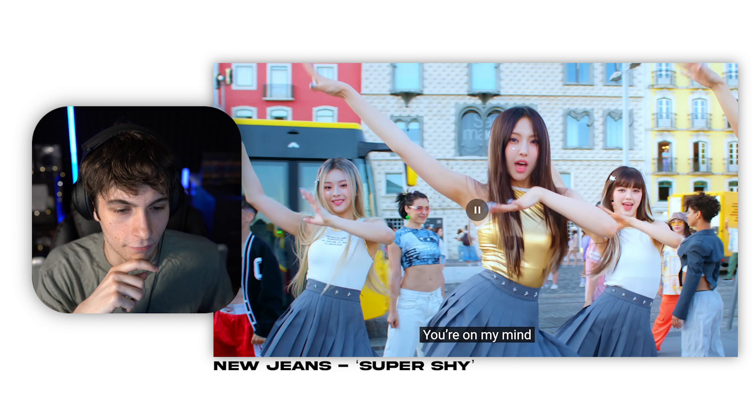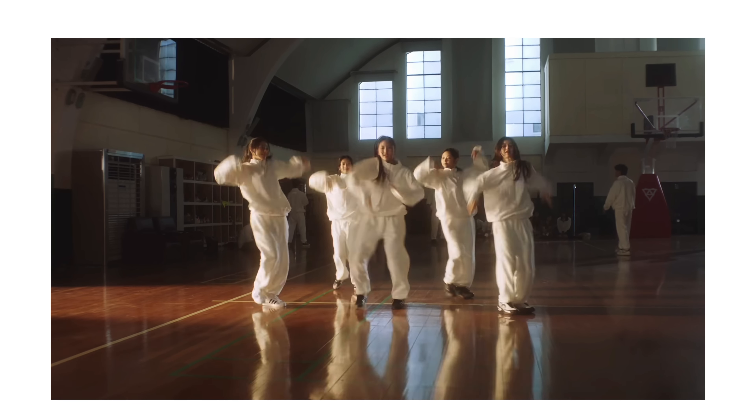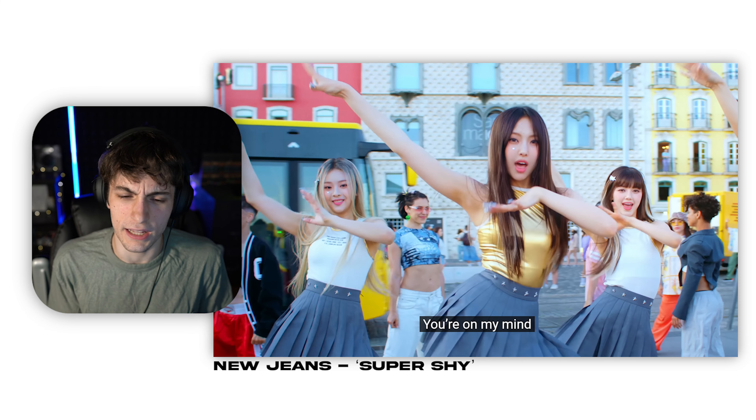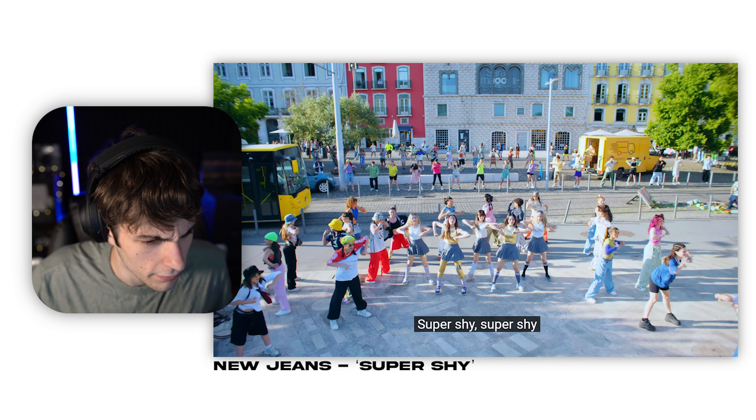I cannot get over the vocals of New Jeans. When I heard 'Ditto' for the first time, oh my god, I was blown away — like, holy shit, they can sing. Their vocals are just on point. I haven't heard all the behind-the-scenes of Ditto but they just have the most angelic voices ever.